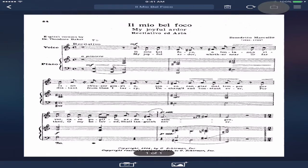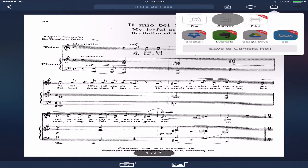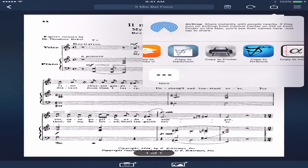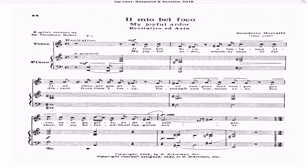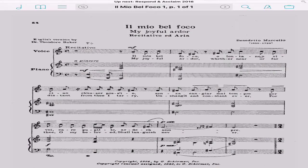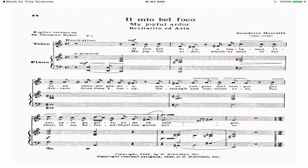Once you have that, you press 'Send to,' then press 'Open in,' it's going to save it, and then you open it in 'Copy to forScore' — and magically it's going to go to forScore. Now you have it there. You can also find it in your library, right here.